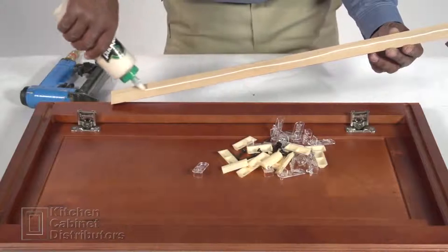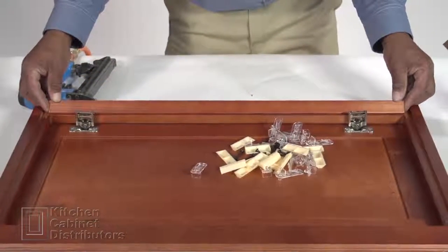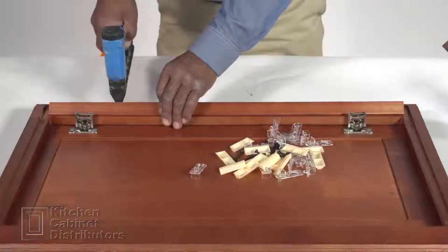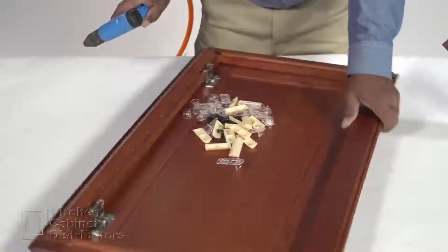Apply glue to the back side of the triangle support strip, then place the triangle support strip to the left side of the face frame. Staple at a 45 degree angle on each side of the strip.